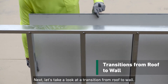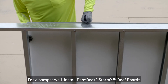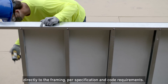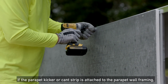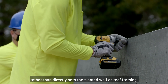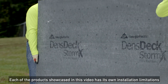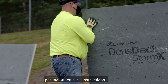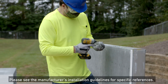Next, let's take a look at a transition from roof to wall. For a parapet wall, install DensGlass StormX Roof Boards directly to the framing per specification and code requirements. If the parapet kicker or cant strip is attached to the parapet wall framing, install DensGlass StormX Roof Boards over a solid substrate rather than directly onto the slanted wall or roof framing. Each of the products showcased in this video has its own installation limitations per manufacturer's instructions. Please see the manufacturer's installation guidelines for specific references.